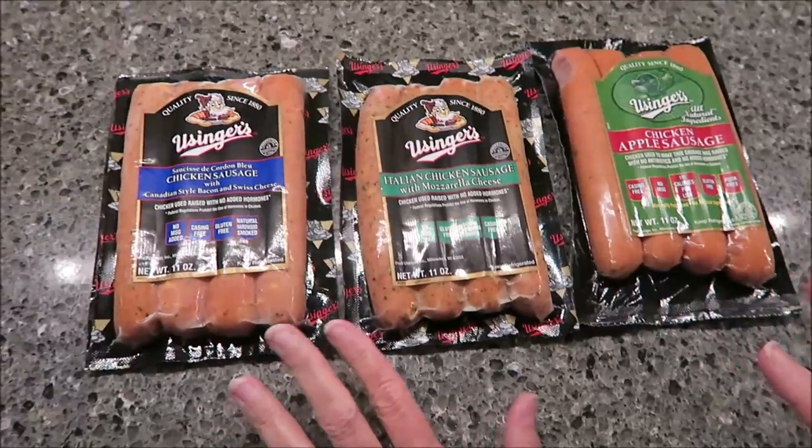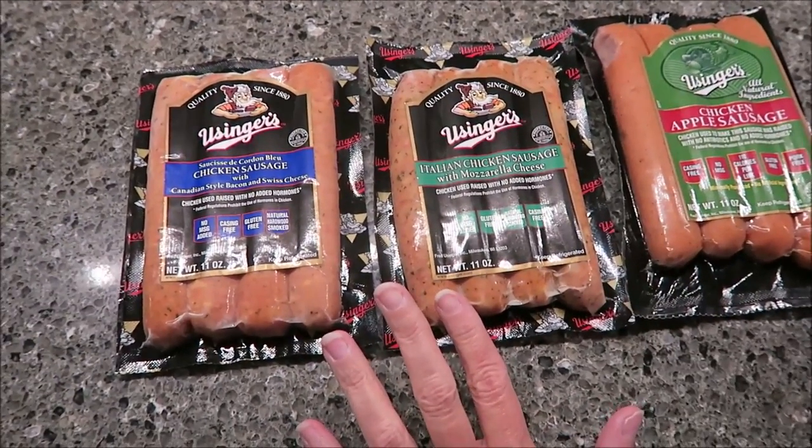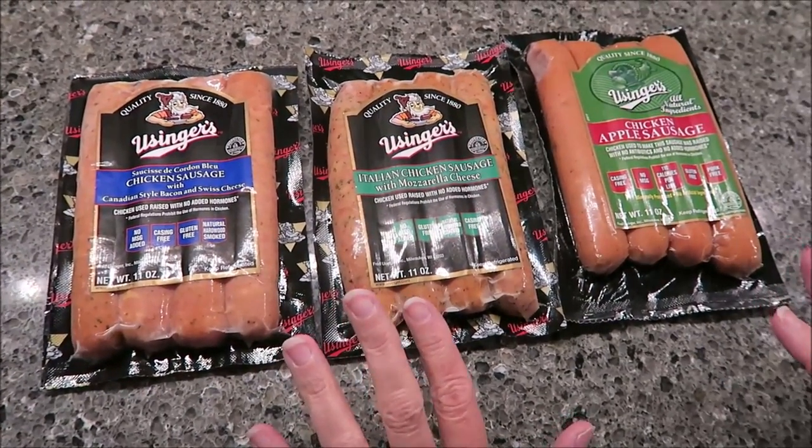Kevin is going to be making these on the grill, and then as soon as they're ready we'll be back. Okay, so Kevin has grilled these. They're all the same ounces — 11 ounces — but that chicken sausage is significantly longer.